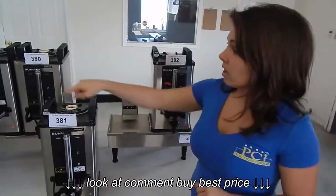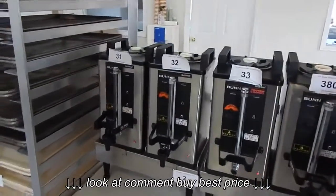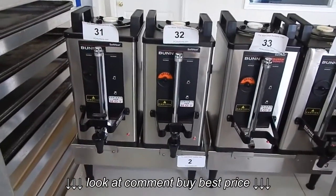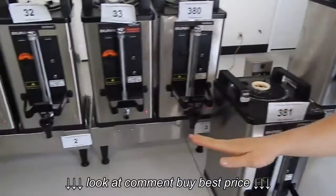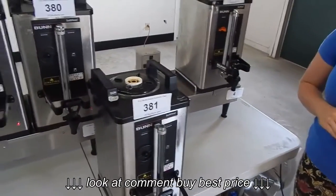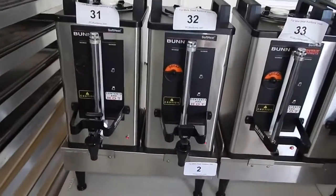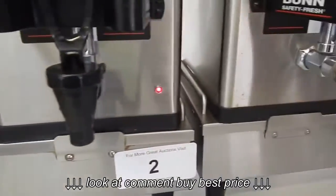The servers are items 31, 32, and 33 — item numbers 380, 381, and 382 — and the warmers are items 2, 3, and 4. They are all in working condition. You can see the red LED light is on all of them.